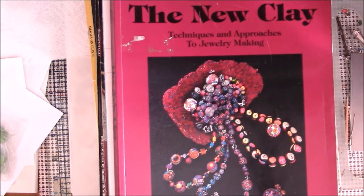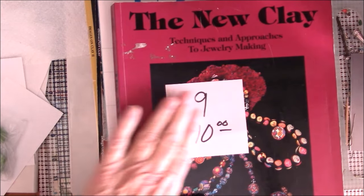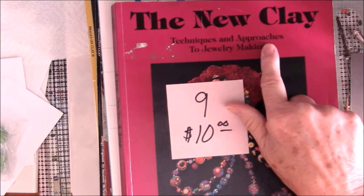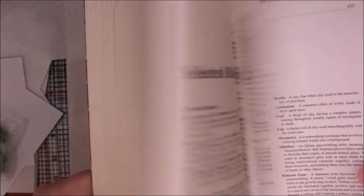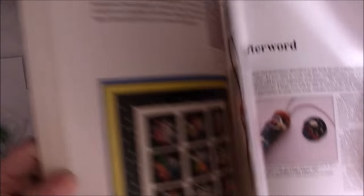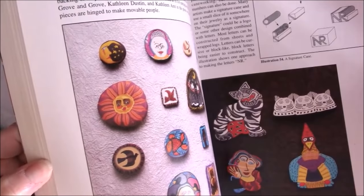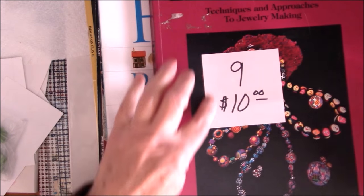I'm so surprised nobody picked this up — this is like the book to have for polymer clay. It's The New Clay by Nan Roche, one of the first books ever to come out about polymer clay back when it was brand new. It says techniques and approaches to jewelry making — she did mainly jewelry. It's almost a collector's item, but this is a fantastic book. Book number nine is $10.